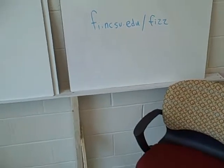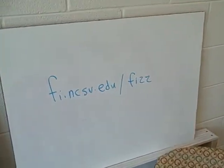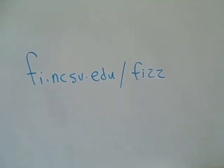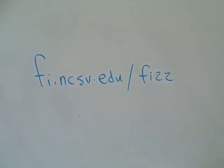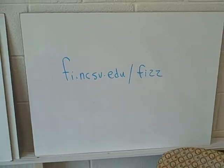Over time I will refine this process and film directions on exactly how to create your own. For more information about that and flipping the classroom using FIS, visit fi.ncsu.edu/FIS.